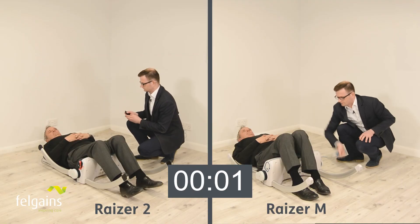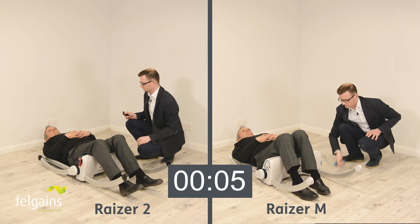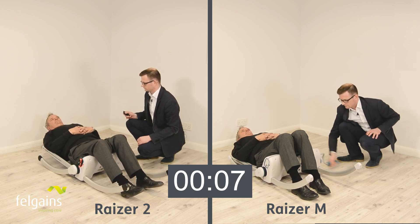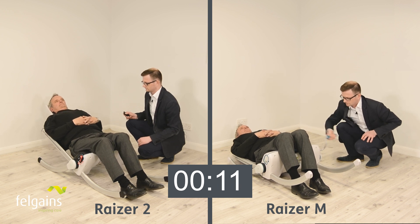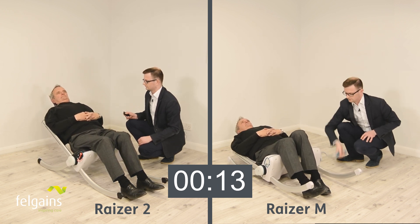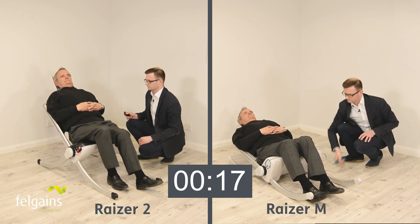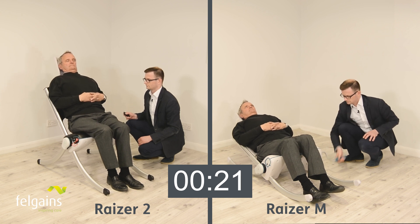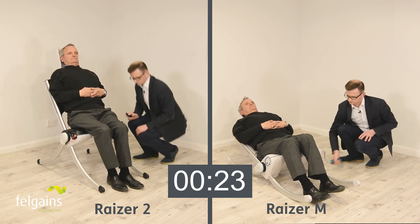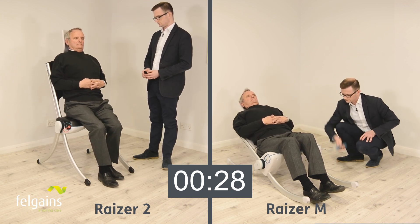To show you the difference in lifting time, here is a side-by-side comparison. The Razer 2 takes just 30 seconds to lift a fallen person. This makes it ideal for busy health and care professionals such as ambulance trusts and telecare providers who need to make best use of their resources — the faster the response, the more people their workforce can help.